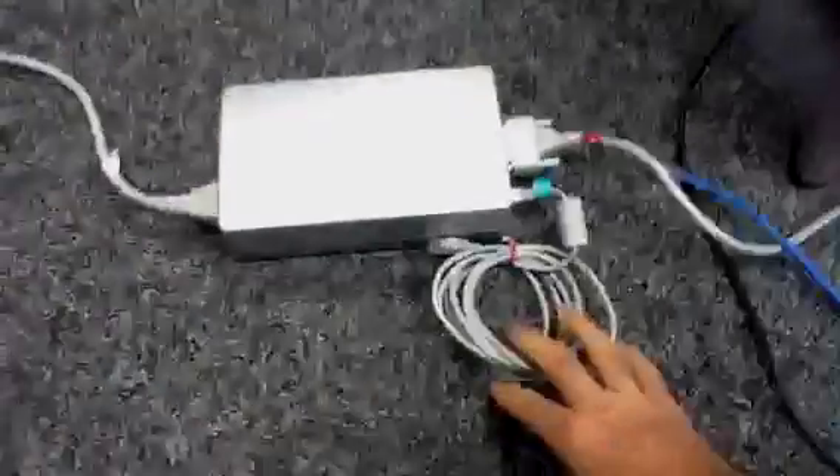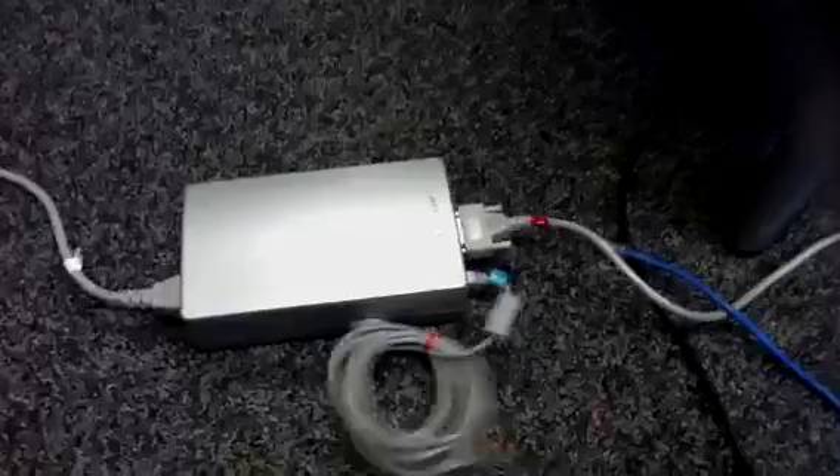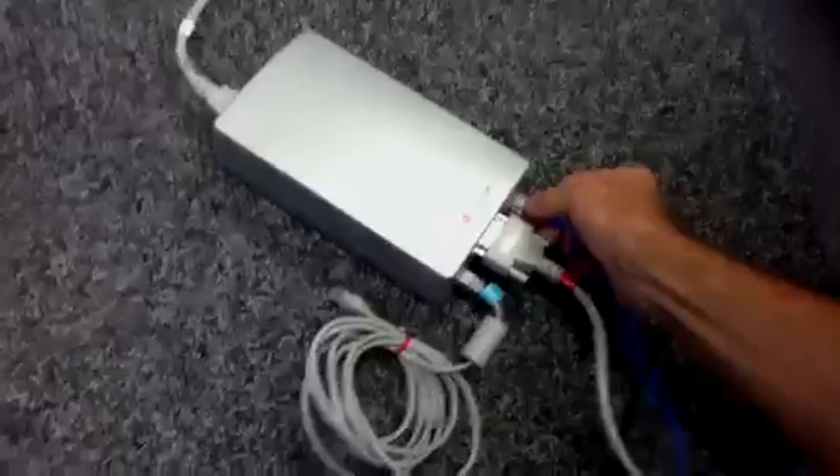This cable on this box is for plugging into a phone. That's not what we're concerned with, so leave it wrapped up. Next, you want to connect the cable from the wall here. That blue cable is the internet and it just plugs in right there on that side.